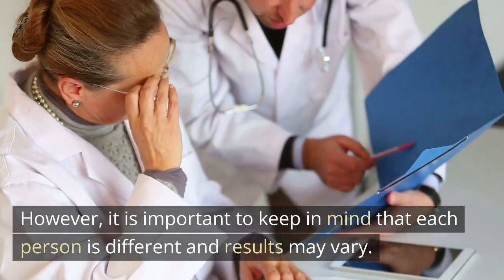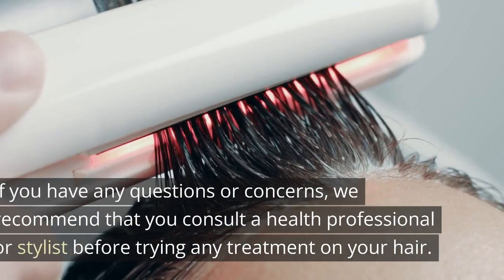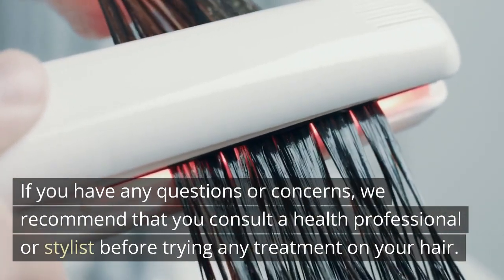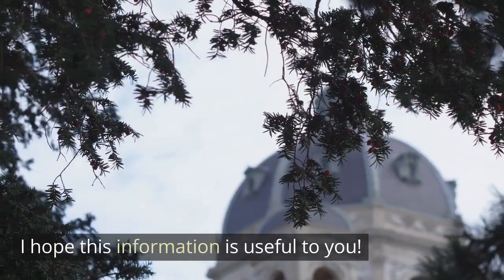It is important to keep in mind that each person is different and results may vary. If you have any questions or concerns, we recommend that you consult a health professional or stylist before trying any treatment on your hair. I hope this information is useful to you.